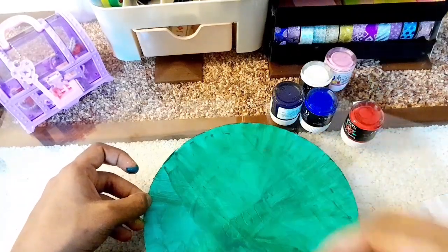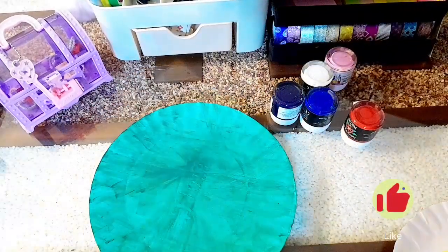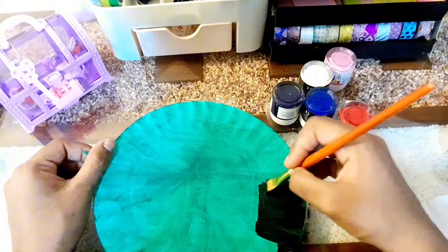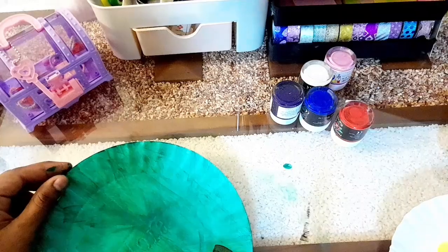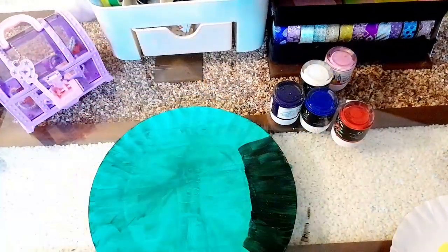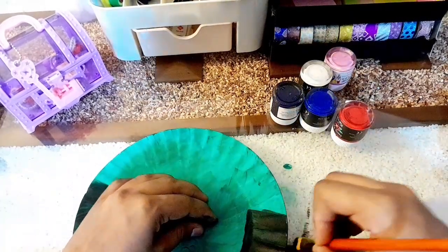If you guys want to buy the fabric, you can buy more fabric. As you can see, a black color fabric — we will use the black color. I will use the black color, and I will use the center to put a green color. I am going to set it all in the round.